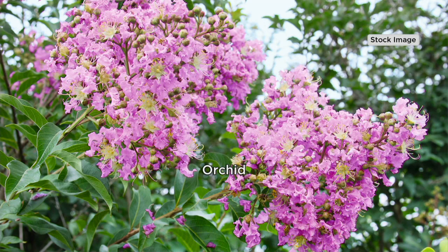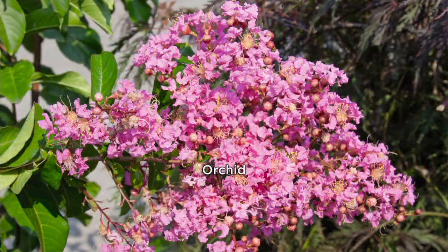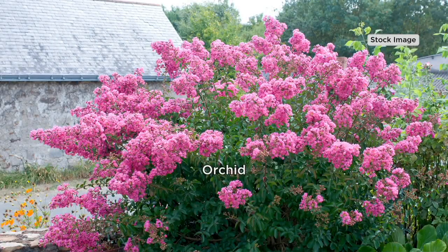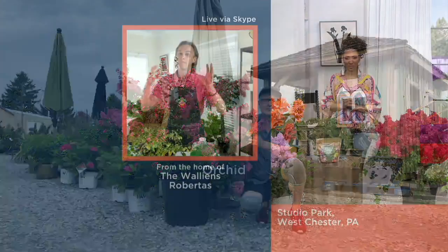I fell in love with it. A lot of people that live in the northern areas fall in love with this plant when they visit the Carolinas or go into the South and see them in bloom. They call it the Queen of the South because when they're in bloom down there, they bloom along the top and it looks like a crown of beautiful flowers. They actually call it the Queen of the South because it's an awesome plant.